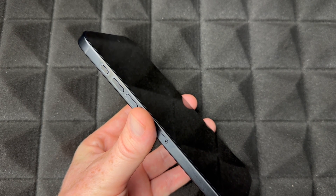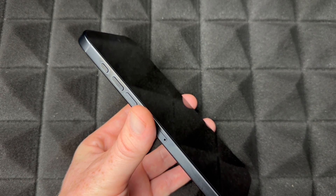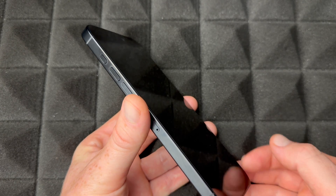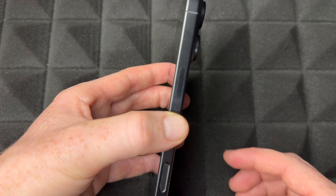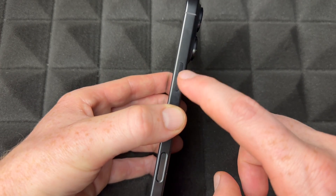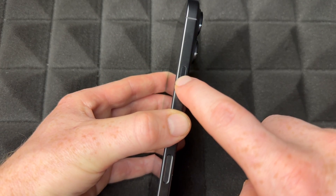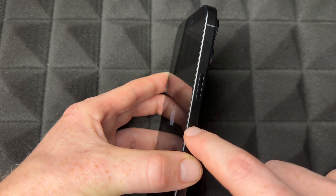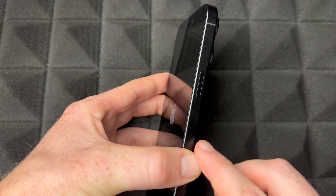The SIM card doesn't come with your iPhone. You can take it out of your previous phone — even if it was an Android — or get one from your carrier. They're usually free, but some carriers do charge. To power on the phone for the very first time, hold the power button and you'll see the Apple logo appear.